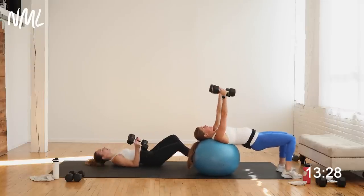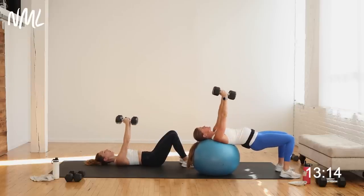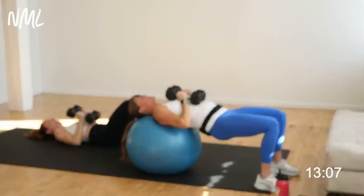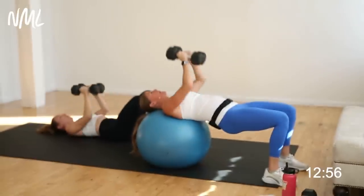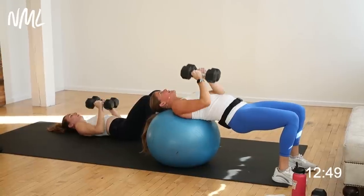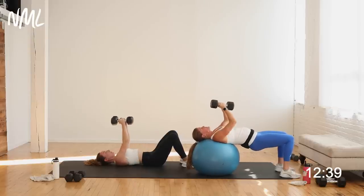Arms are up, straight overhead, dumbbells touching. Lower into a narrow press — elbows graze the ribcage. We go in three, two, let's go. Lower to the chest, exhale push straight overhead. As you push overhead, think about squeezing those dumbbells together — the more you squeeze, the more you're going to activate those pecs, those chest muscles. Narrow press gets me a little more shoulder and tricep engagement. Chest, shoulders, and triceps all working together — these are your three upper body push muscles. Make them work. You're in it for five, four, three, two, and one.